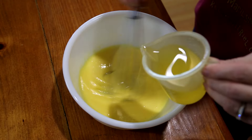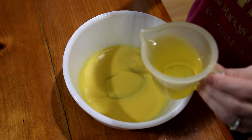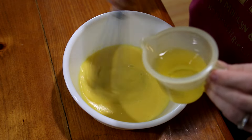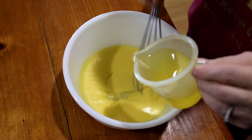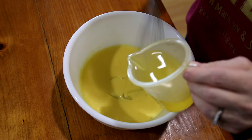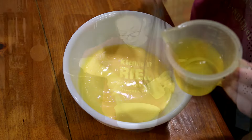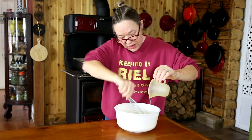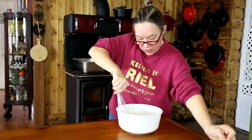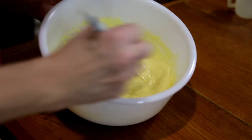Now that this is starting to thicken up a bit, I can add the oil in larger amounts. It's only been about a minute or two and I'm adding it a little bit quicker. I just want to make sure it doesn't pool up — and it's not, it's whisking in really nicely. We're down to the last little bit of oil, and at this point I can just pour the last bit in and whisk it really good.